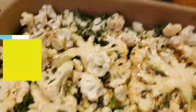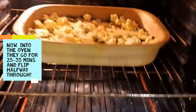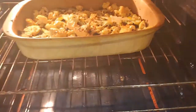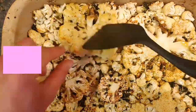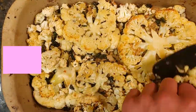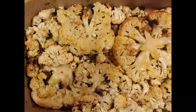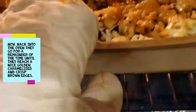Into the oven for 25 to 35 minutes — don't forget to flip halfway through. It's flipping time! Now it's back into the oven until they reach a nice golden caramelized brown edge.